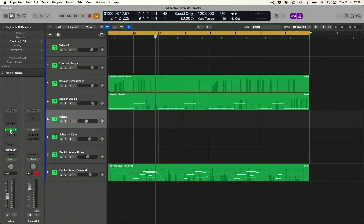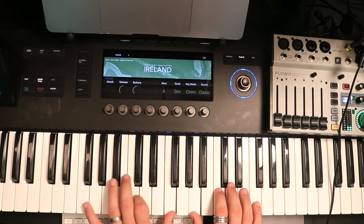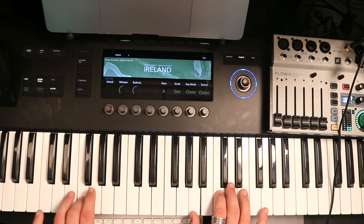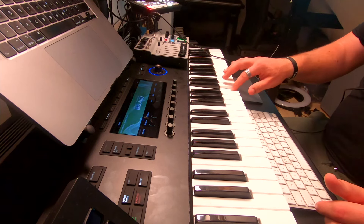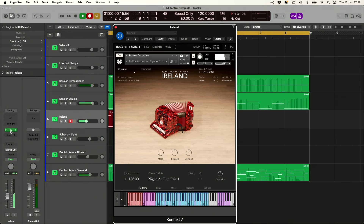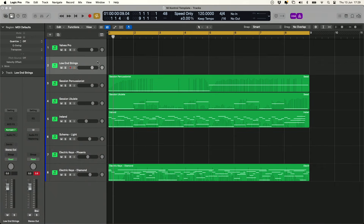The next instrument I want to go to is Ireland, and I've selected the accordion for this one — it's really fun. This is really cool with the aftertouch here: you can hear a little grace note happening, which is quite cool. Let's lay it in as well. Excellent — keep that going, lovely.